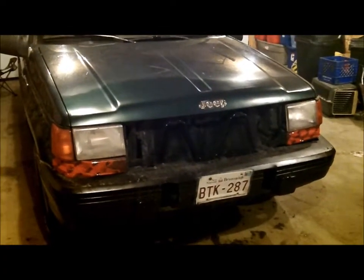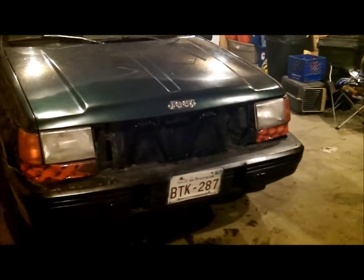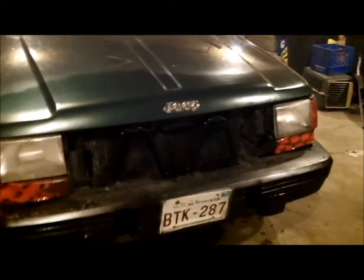I like it better without the bug deflector, but I need a grill for it still. I need a front bumper, back bumper, and turn signal covers — these little plastic covers. It's just a solid chunk of plastic that wraps around, as you can see where the tape is. They're $33 a piece to order, which is the cheapest place around here. And a grill is $60.